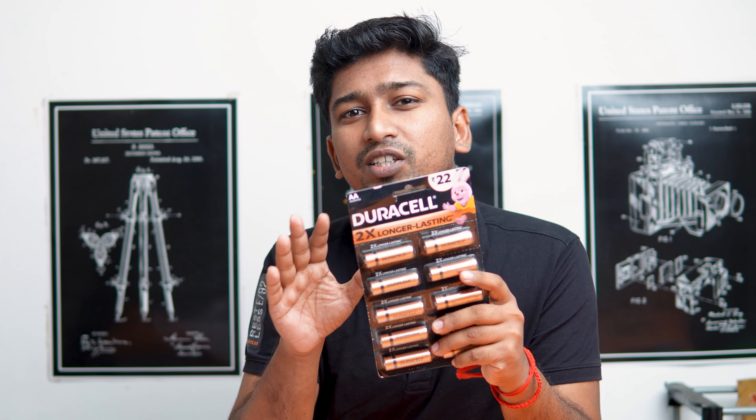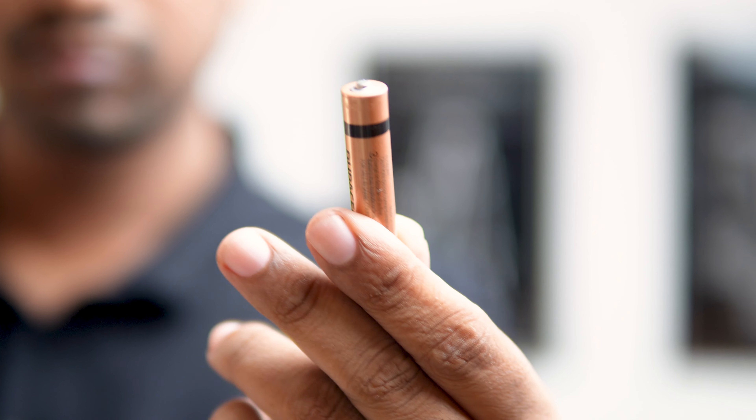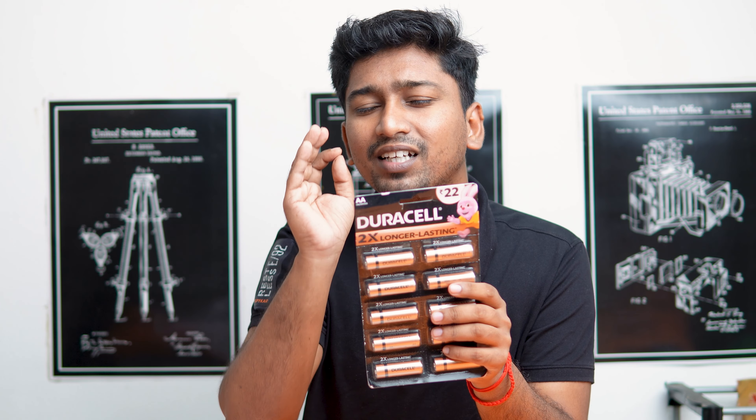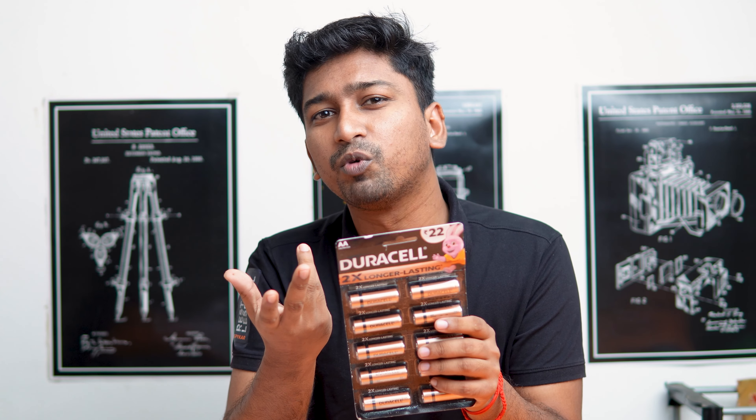The first thing is the two batteries will be live. The second thing is the Duracell brand. You can use AA batteries and AAA batteries. I'm using all the batteries that I'm using — Duracell batteries. If you approach that brand, it's a good brand. That's why I suggest Duracell batteries.